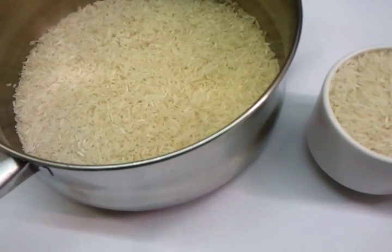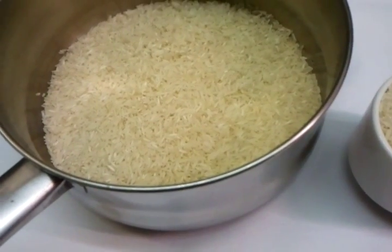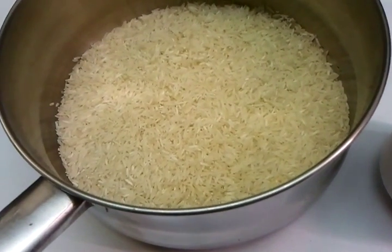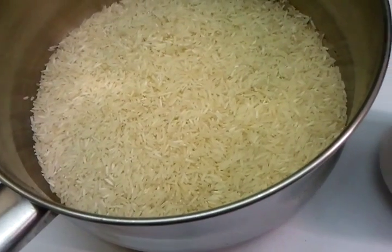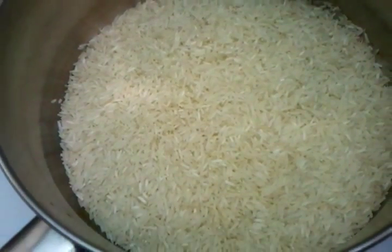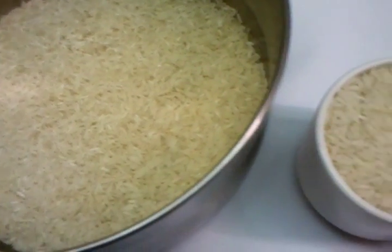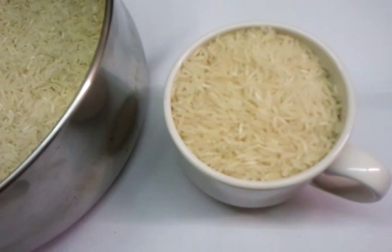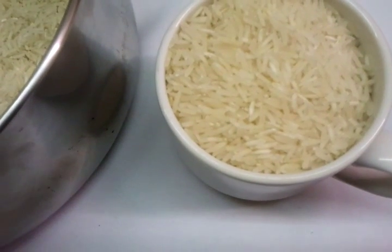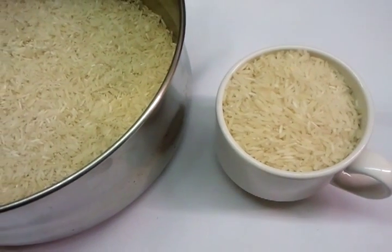Hi everyone, we are going to show you in this video how we cook our plain rice. At the moment I have two cups of rice inside the pan and I have one cup of rice here — that's a coffee-size cup — so we are going to tip the rice in.